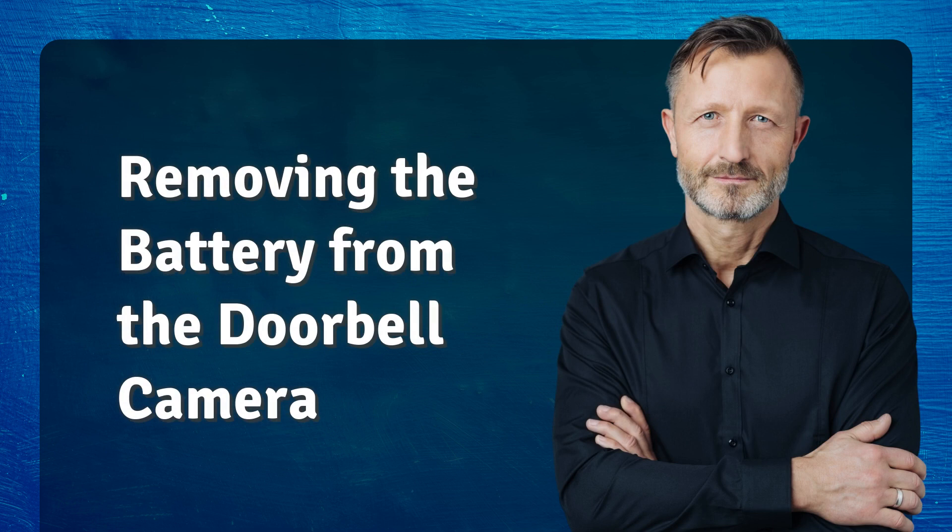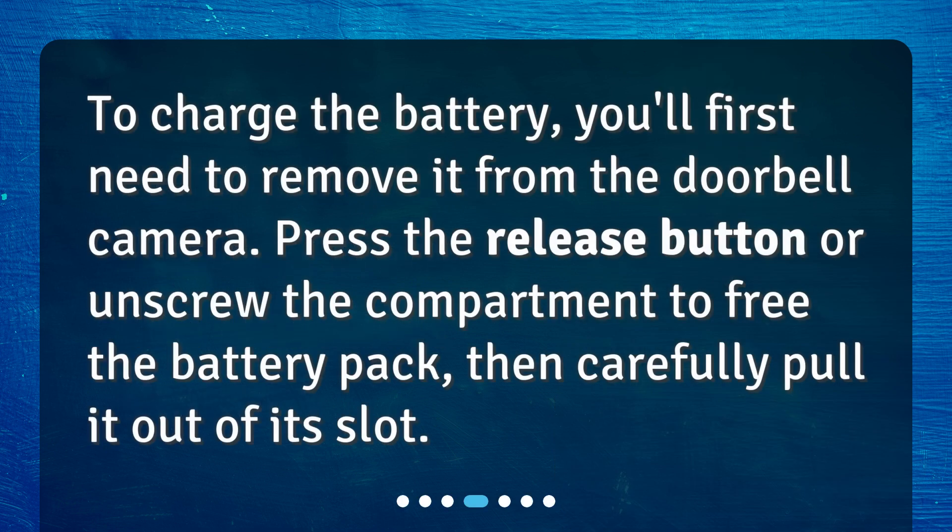Removing the battery from the doorbell camera. To charge the battery, you'll first need to remove it from the doorbell camera. Press the release button or unscrew the compartment to free the battery pack, then carefully pull it out of its slot.